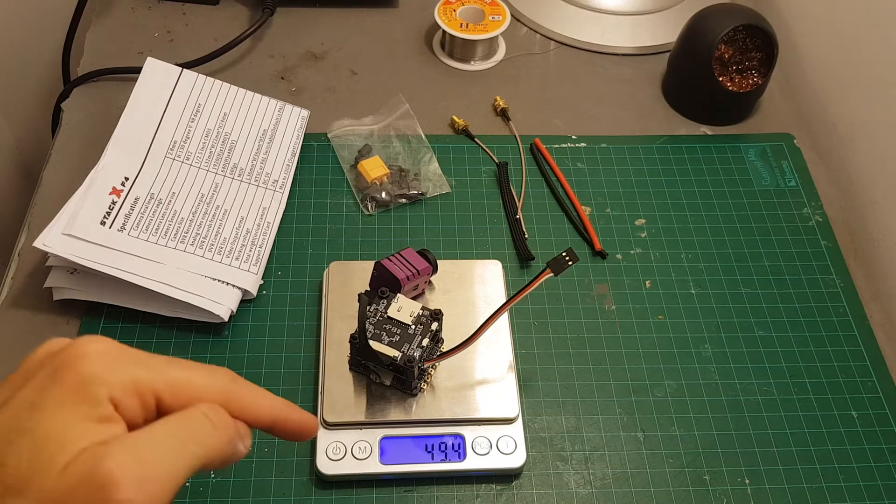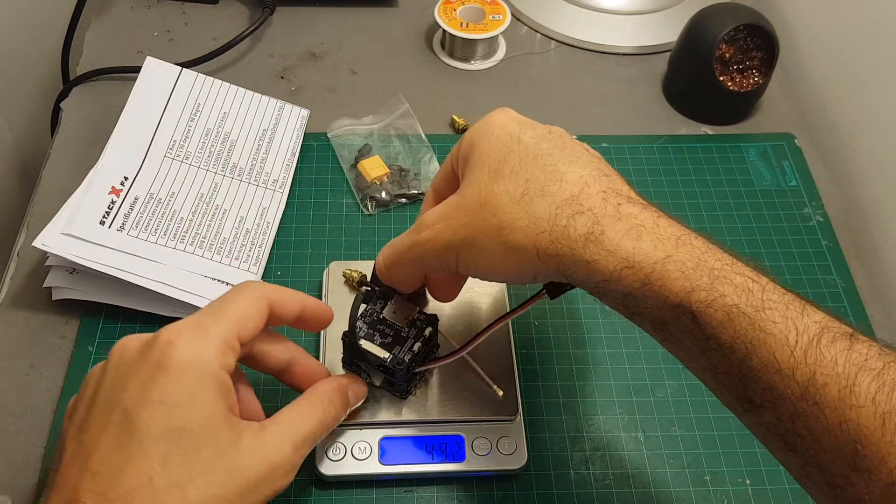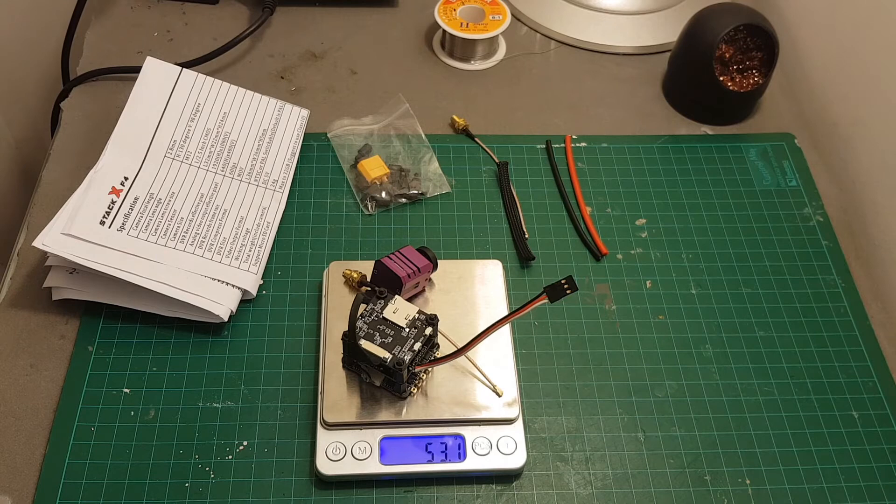The weight of the X4 stack is 49.4 grams and if we add one of the VTX connectors it's going to be 53.1 grams.